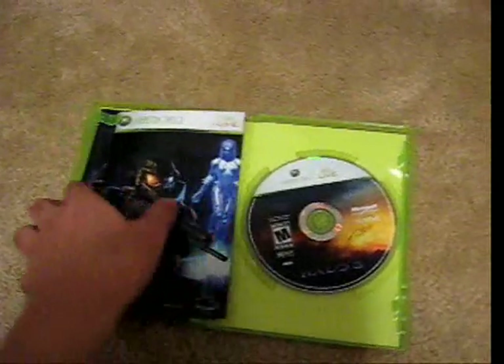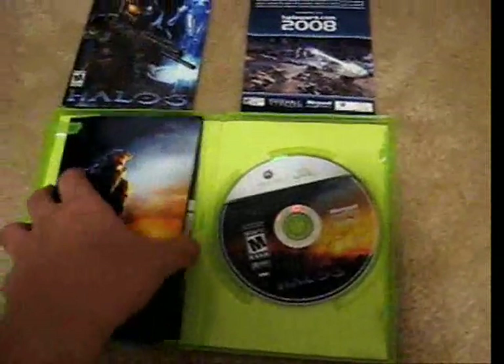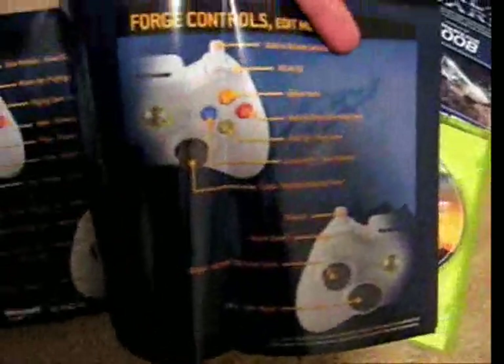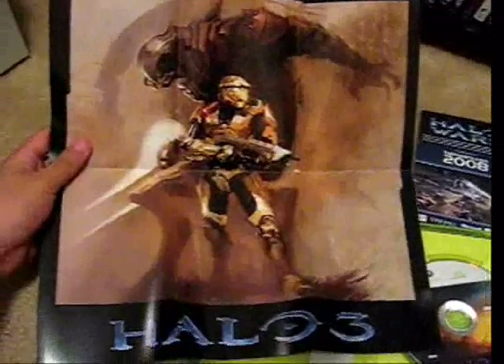The regular edition comes with your standard user's manual booklet, a Halo Wars ad, and for those wondering what this is — it tells you the controller ports for Forge, Film, and game controls. But also it is a poster inside featuring this, which is pretty damn cool.